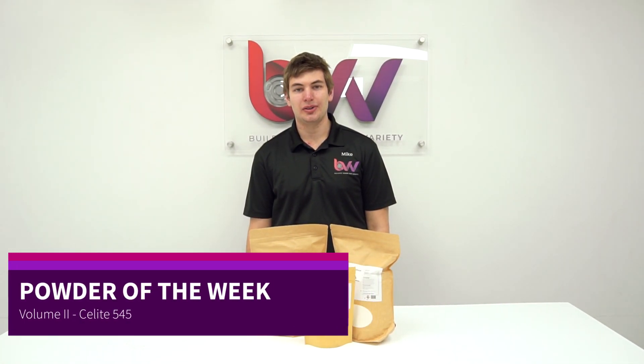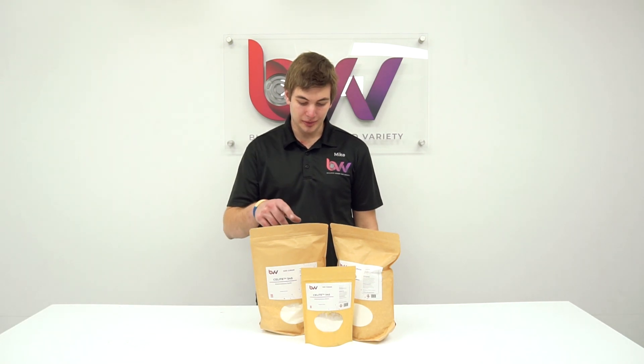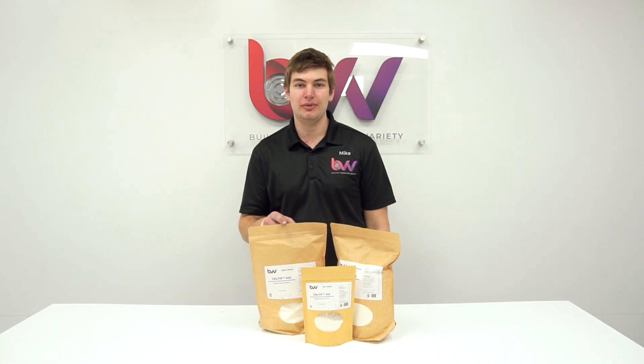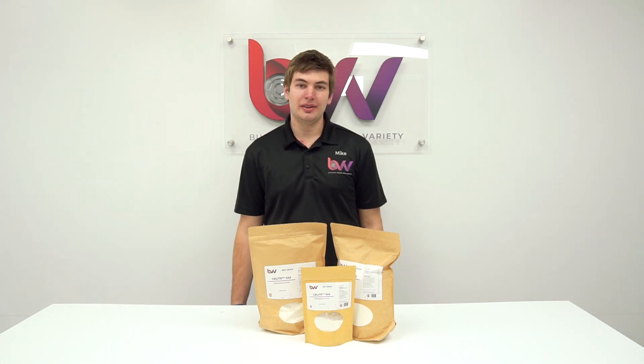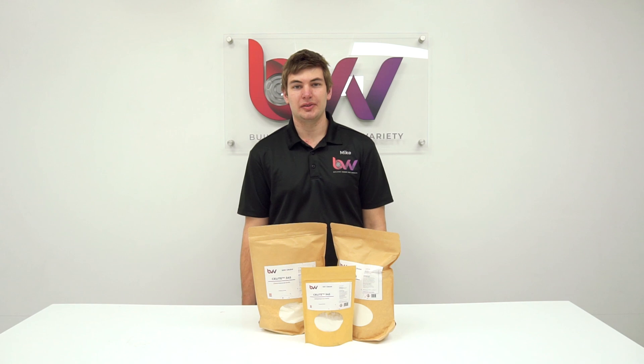Hi everyone, we're here with Powers of the Wheat Volume 2. Today we have this Seelight 545, also known as diatomaceous earth. This stuff is used for filtration. A lot of times you're going to use this in conjunction with your activated carbon.